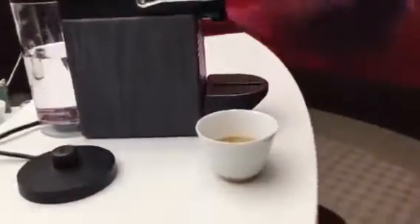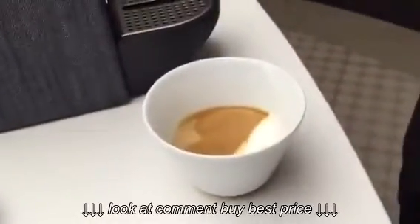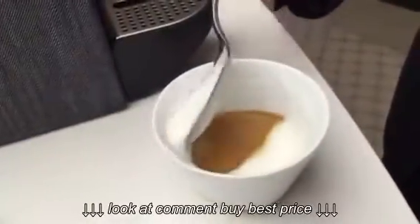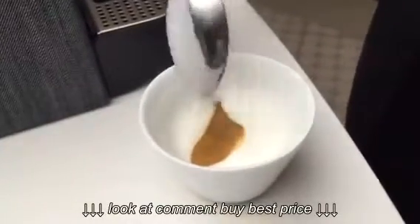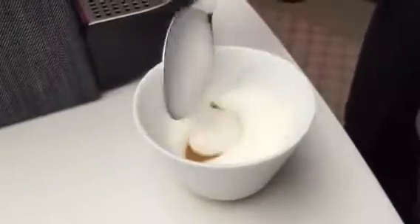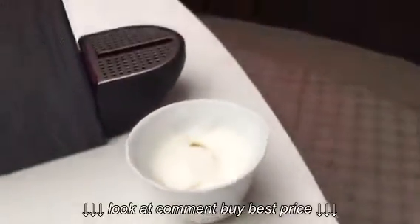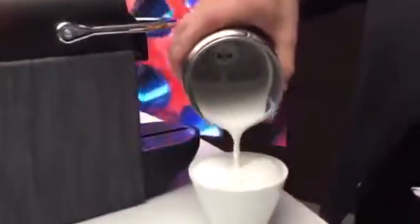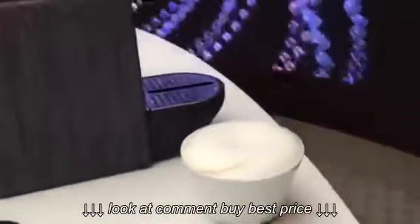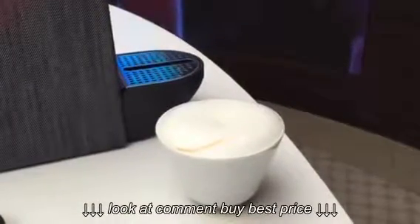Just take a little of the milk foam, pour it around on the side of the cup, so the coffee can go up on the side. Put in the rest.